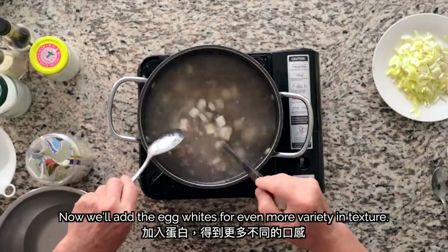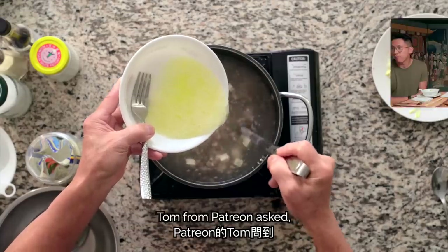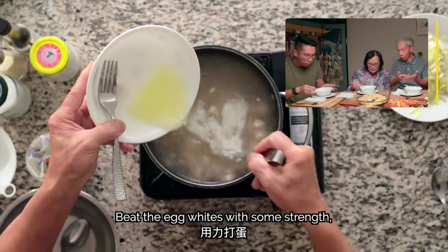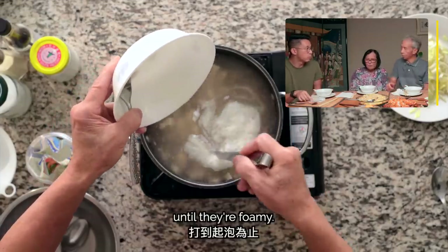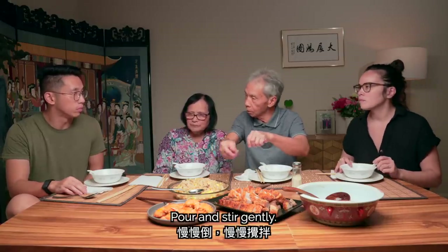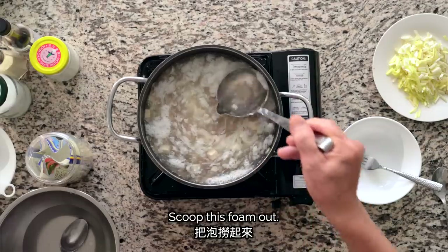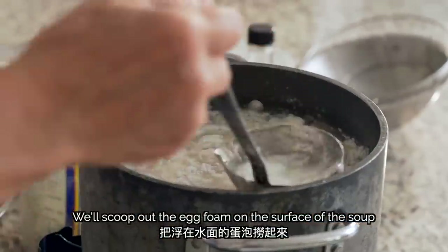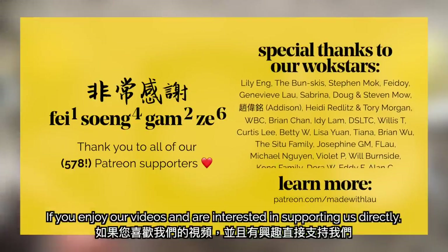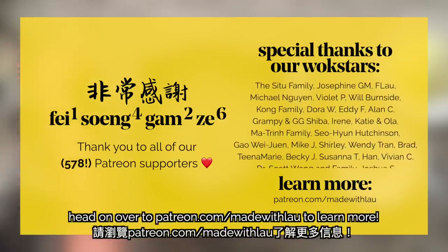We'll add the egg whites for even more variety and texture. When you add the egg whites, don't put it all in at once — do it slowly, so the soup doesn't get too hot and the whites form nice strands like flowers. Tom from Patreon asked how to put egg whites in without them being broken up or lumpy — the key is to add a little at a time, slowly. We'll scoop out the egg foam on the surface of the soup as much as we can. A special shout-out to all our wonderful Patreon supporters — head over to patreon.com/madewithlau to learn more.